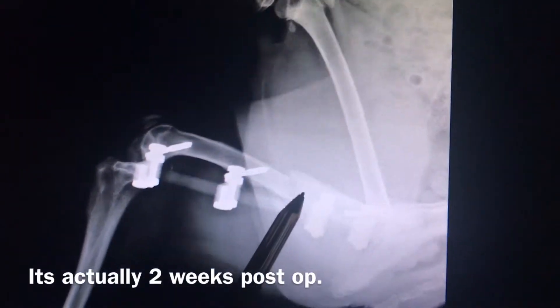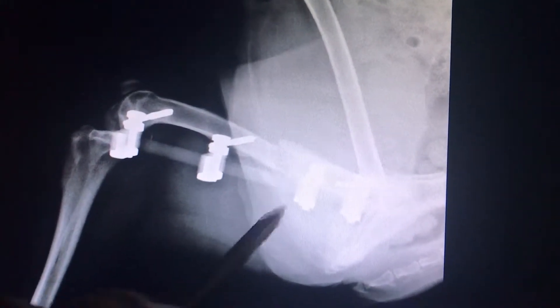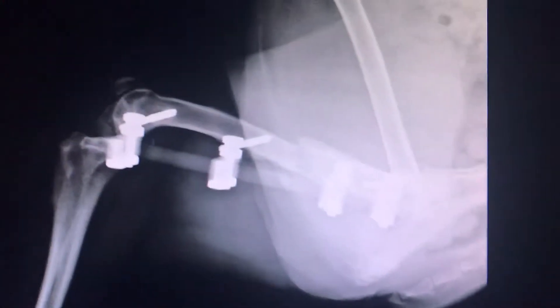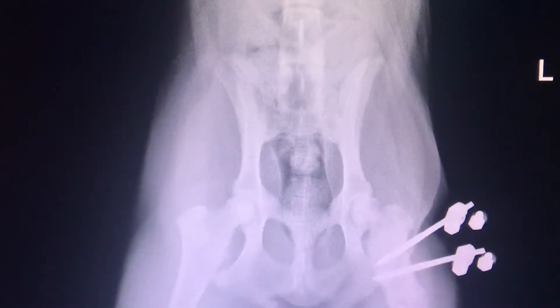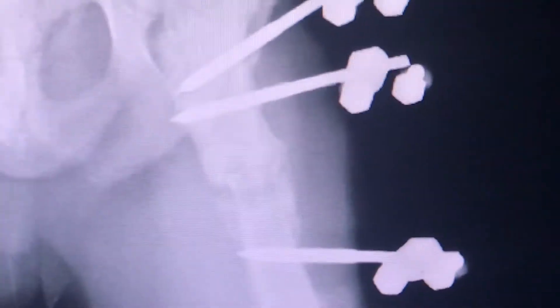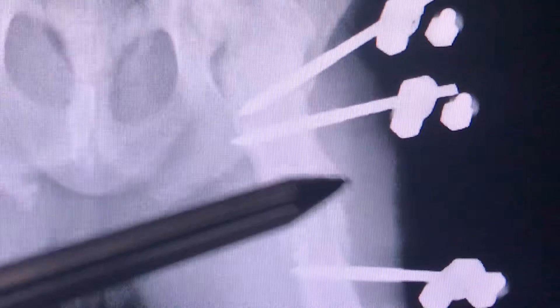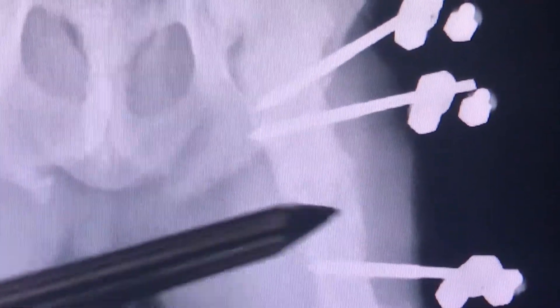Here we are a week post-op. You really can't see it too well, but there's some fuzziness right there on the ends of this bone, which actually is a sign of healing. You can actually see where the bone is widening right here and where the calcium is actually starting to bridge the gap between the fracture.